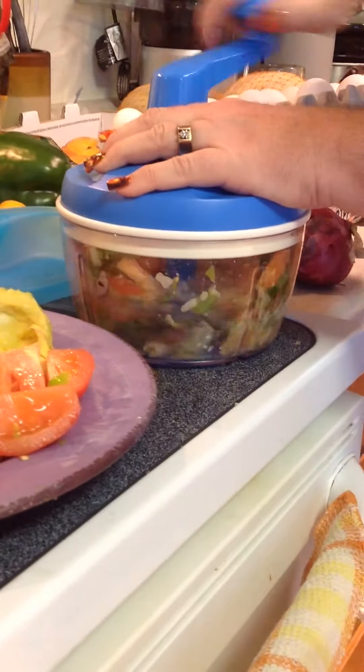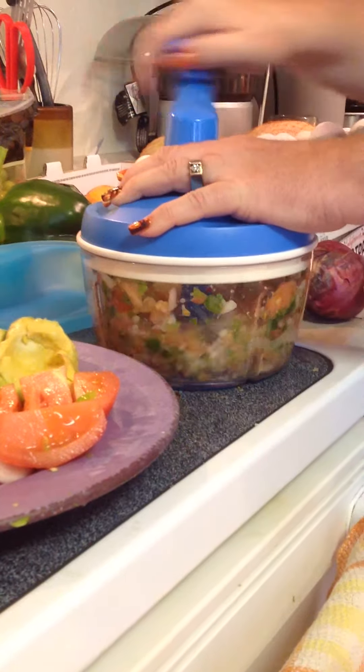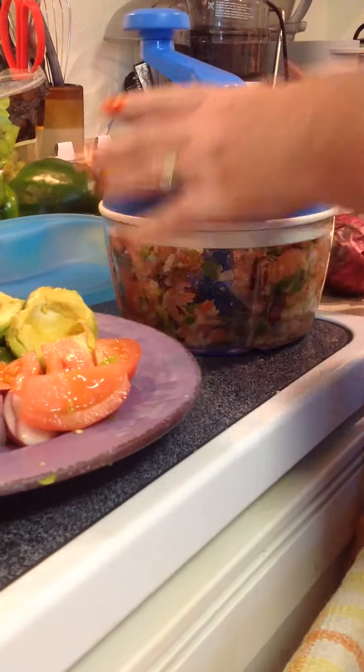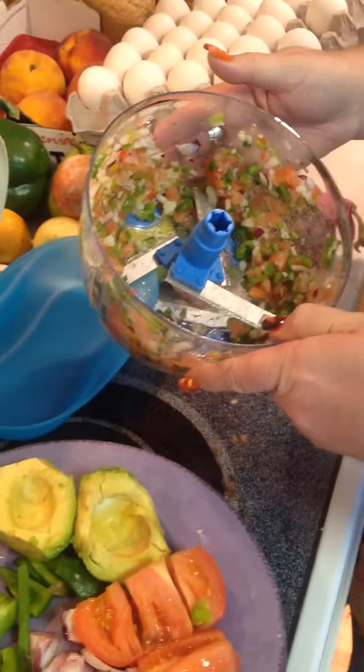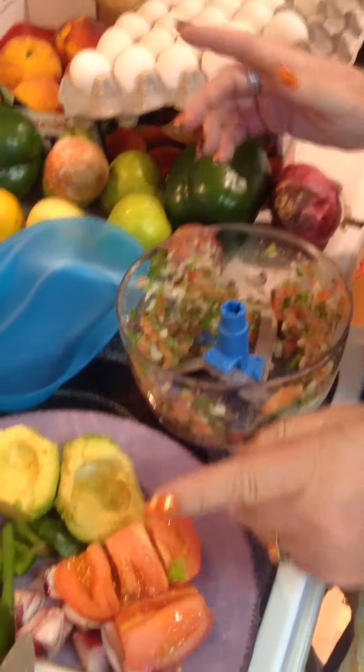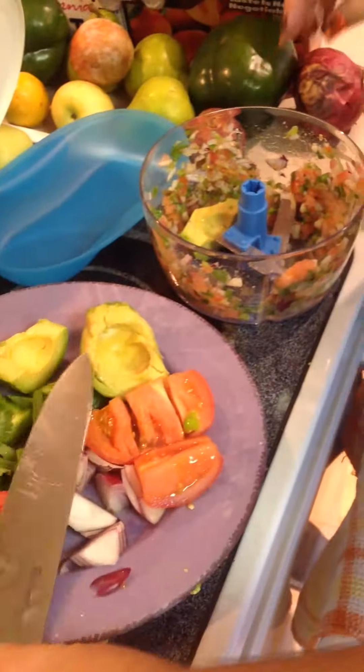We're going to chop it until it's consistent, see what you want, then take a look at it and add the eggs. Oh, that looks like a really good salsa, but we're going to put it in our eggs. I'm going to add a piece of avocado and put my eggs in.